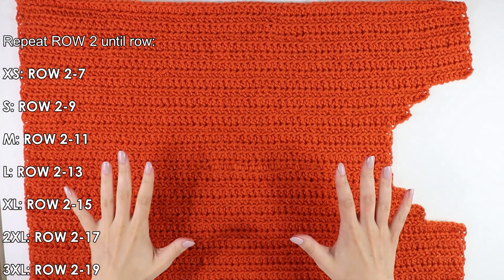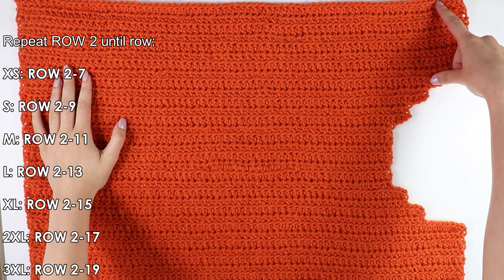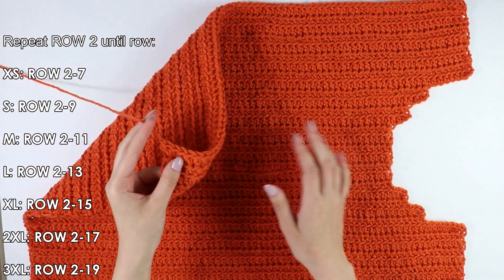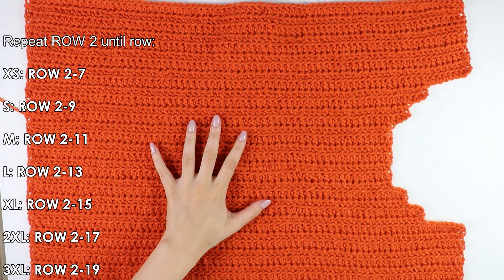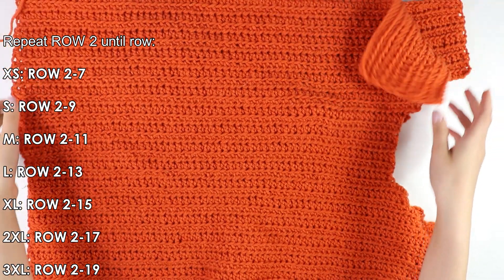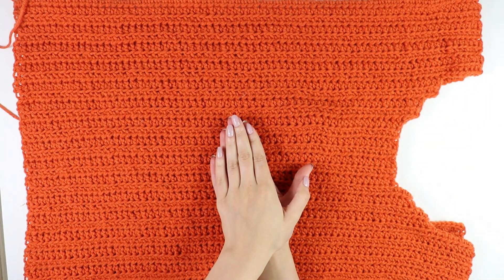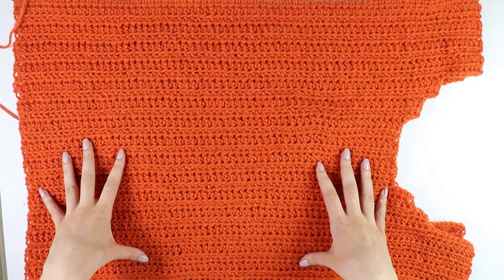I am back with my shoulder strap — nine rows in total. Once I reached the end I cut and fastened off, and that completes our first panel. You want to repeat all the steps for the second panel because our front and back panels are identical. Now that we have both panels, we're going to move on to seaming.